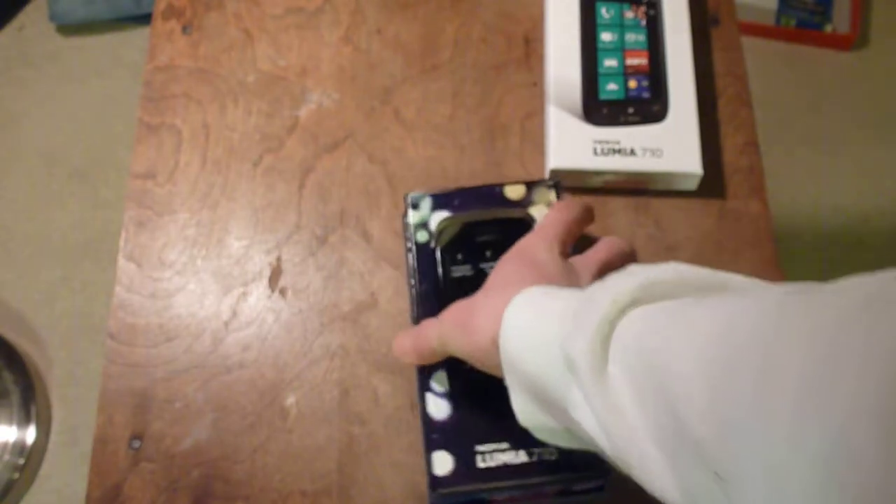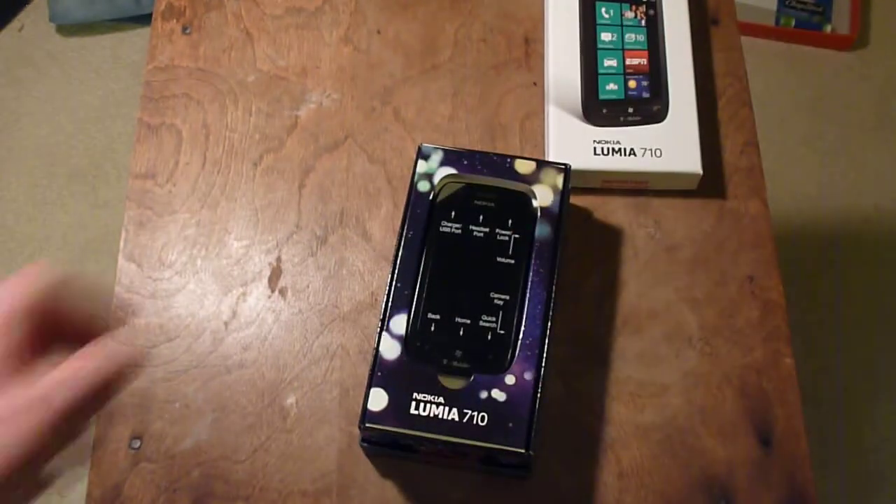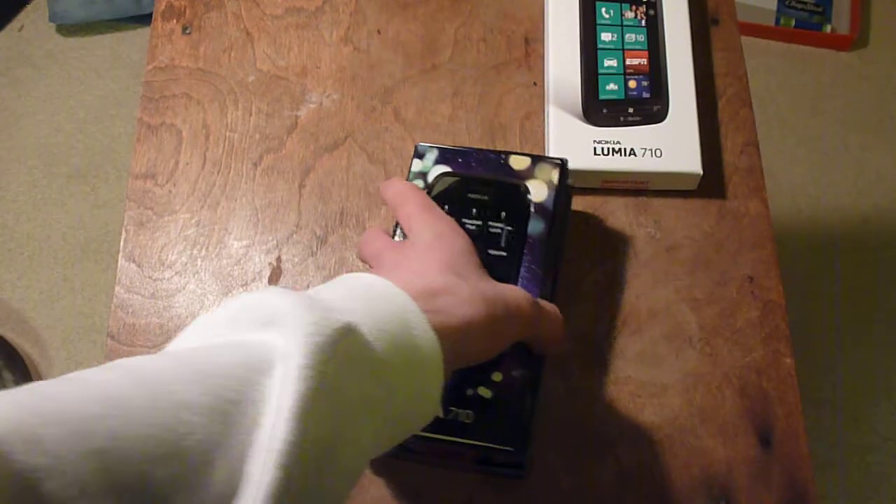Let's see here. So this phone — first of all, let's go over the price. It's $350 off contract, which is what I bought it for. $50 on contract. There's a black version and a white version.